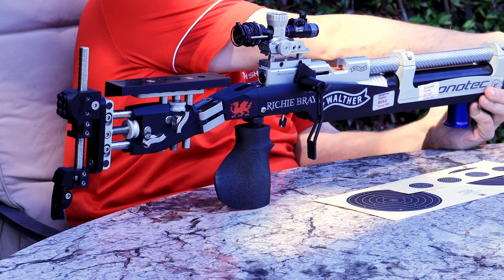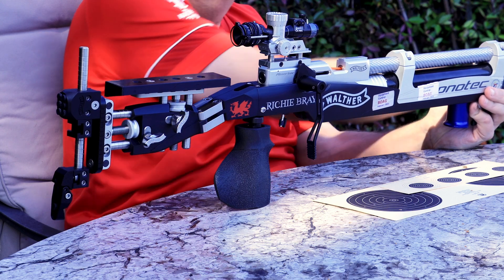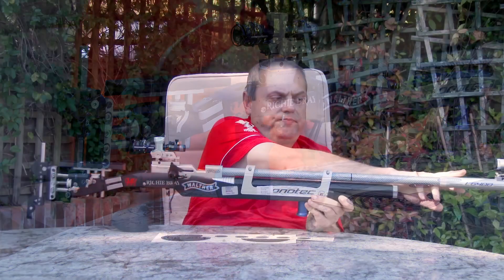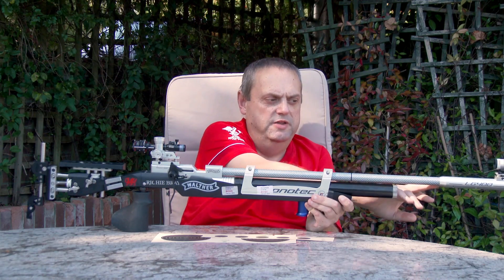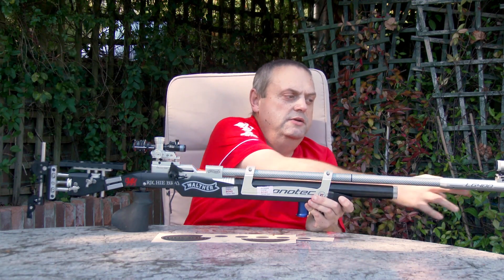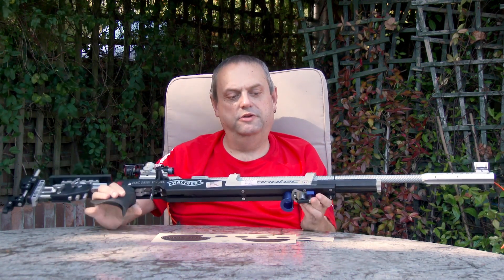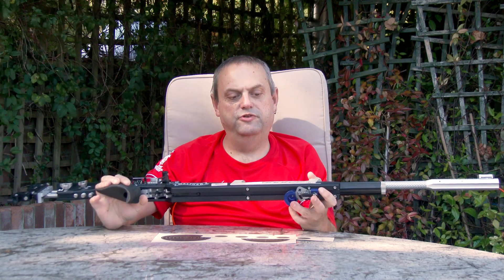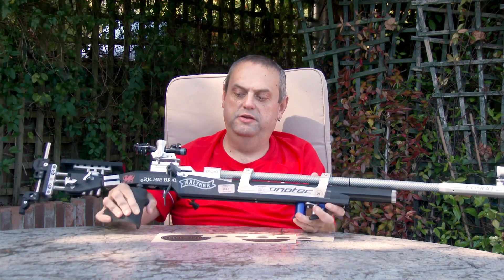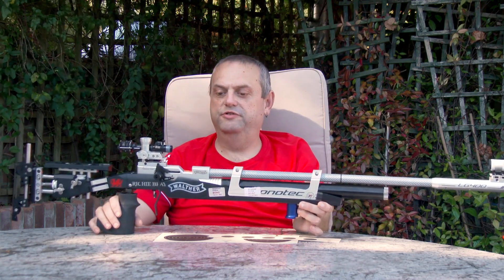The air cylinder on this particular rifle holds 300 bar of pressure and I get a good few hundred shots between fills. Moving onto the front, you've got the tube — this allows the pellet to come out into relatively stable air before it exits the muzzle. At the moment I've got the hand stop on for when we're shooting in prone. There's a sling that attaches to this which connects to the corner of my jacket, giving me more stability in the prone position.